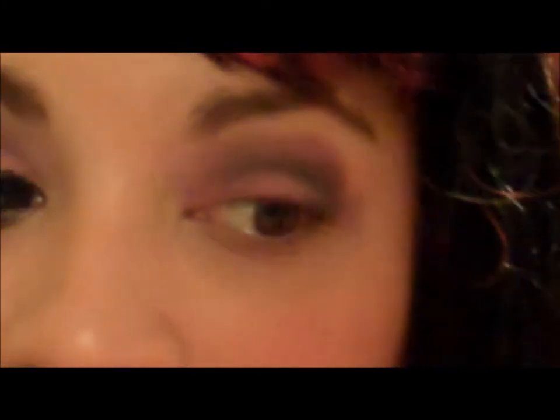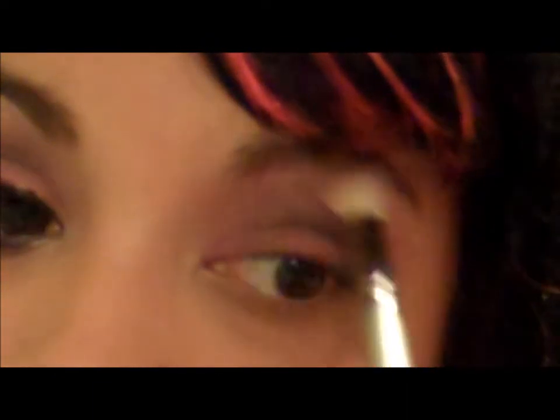Now with another blending brush I'm gonna take the lightest pink I can get and put it all over as a highlight, then clean that up. Just blend all the colors and bring it all the way inside of your eye. Then with another clean eyeshadow brush I'm gonna take a white and put it right underneath my brow.